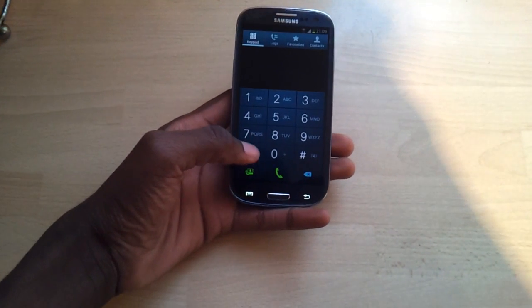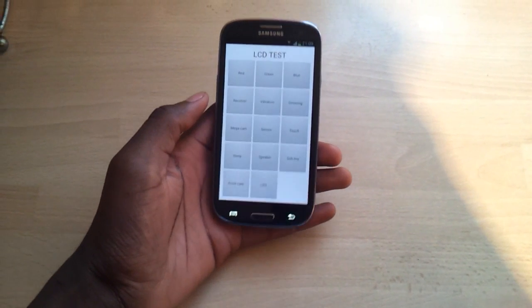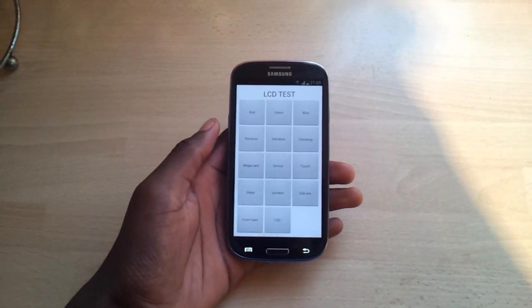To go into it, you press star hash zero star hash, then it comes up. I think you can do this on the S2 as well, which is pretty cool.